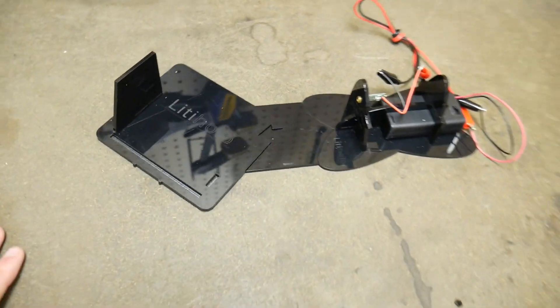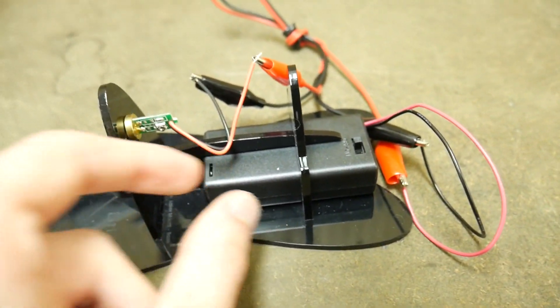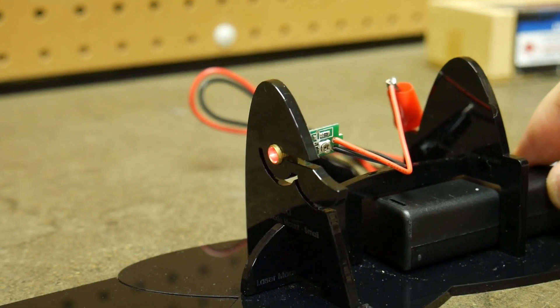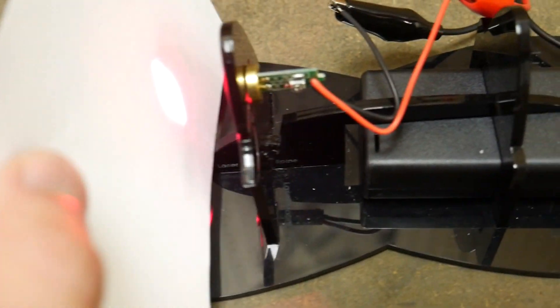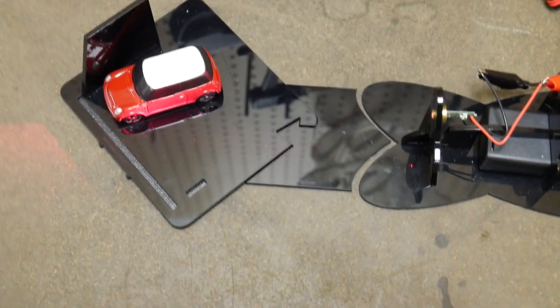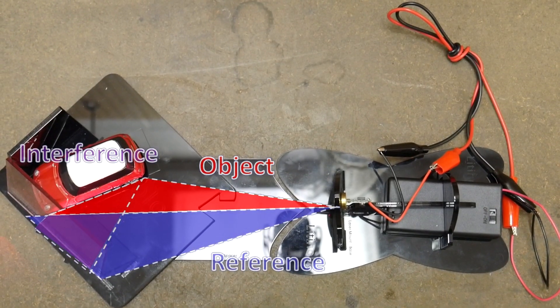Let's take a look at how it's set up. A battery pack is used for the power. The battery pack connects to the laser diode, which has its own laser driver. The focusing lens was removed from the laser diode to allow the light to spread out more. That way, instead of having to use a beam splitter, we can allow the diffuse light to hit both the object and the film. This accomplishes the same thing.